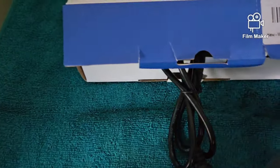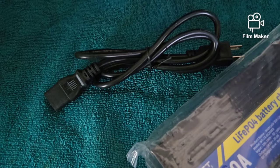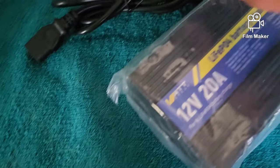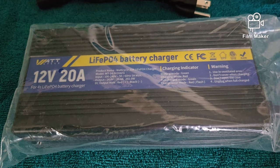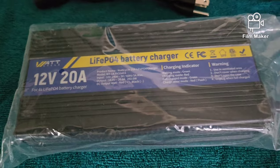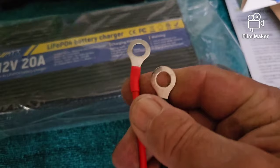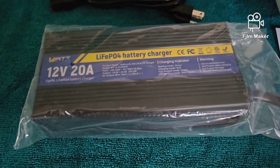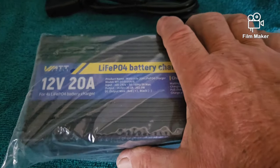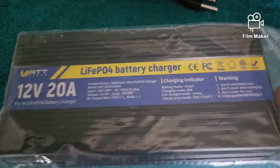Let's get it out of here. This is what comes in the package: your power cord and the battery charger. This battery charger connects directly to a LiPo4 battery with rings on the M8 bolt terminals. I don't have the battery with me — like I said, it's in my van since I was doing work for my neighbor.